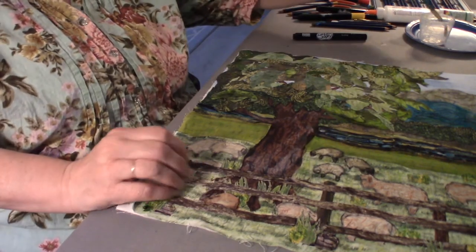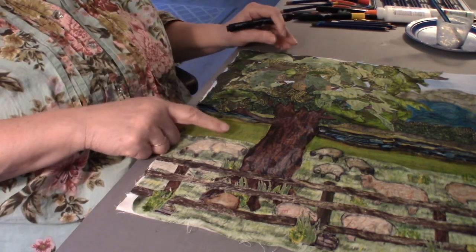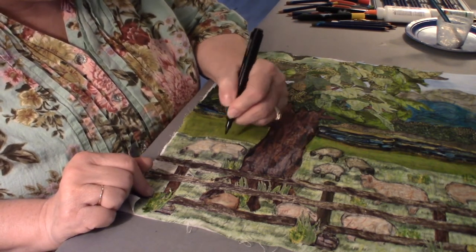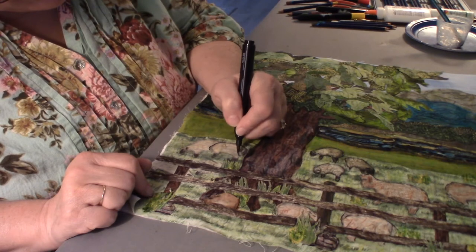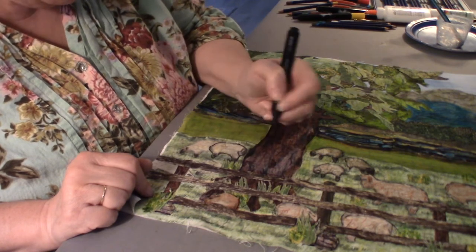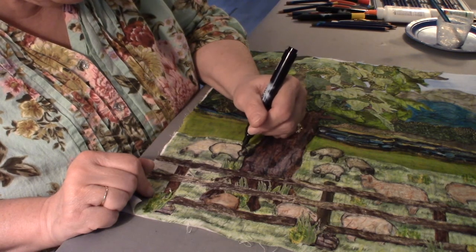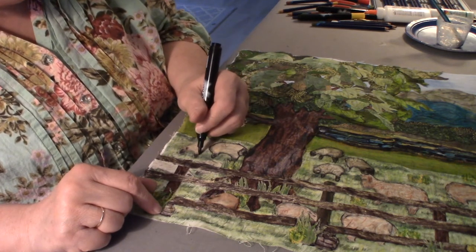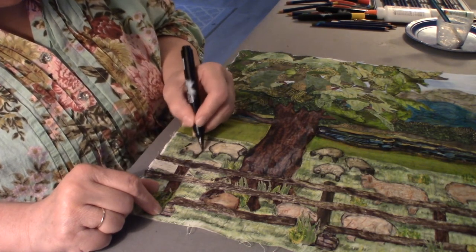These sheep kind of are barely there, so I'm going to come in and very carefully give them a light touch of outlining. It's a light touch. I'm going to darken this one's face — his face looks funny. I might have to keep working on his face. Don't want him to look like a panda bear.